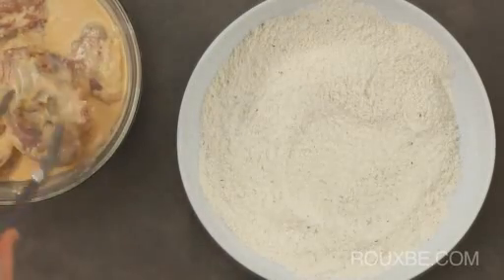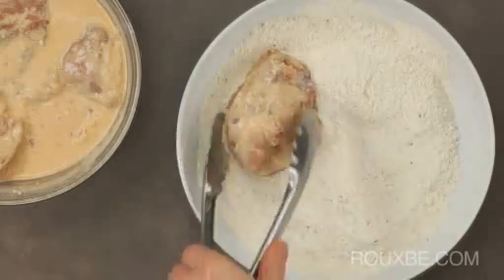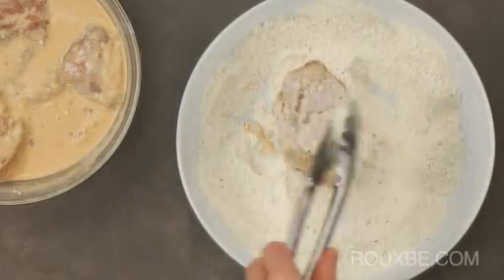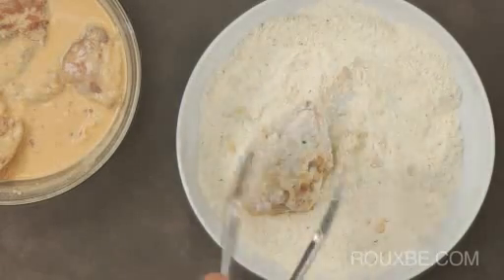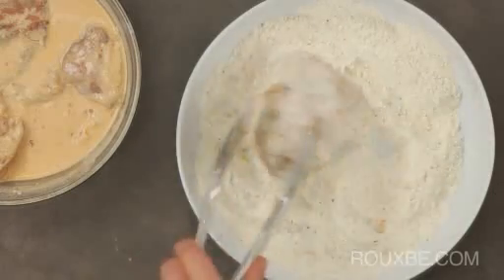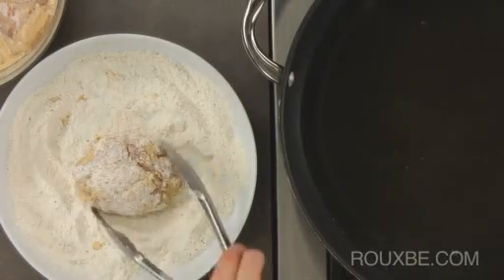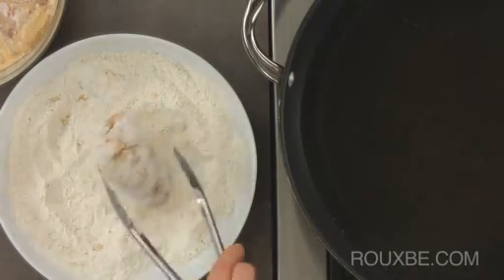Remove the chicken from the marinade and coat with the seasoned flour. You can do this with your fingers, but I find using a pair of tongs makes it much cleaner and easier. Using a deep-fry thermometer, test the oil to see that it's at 375 degrees. If the oil starts to smoke at all, just turn the heat down slightly.